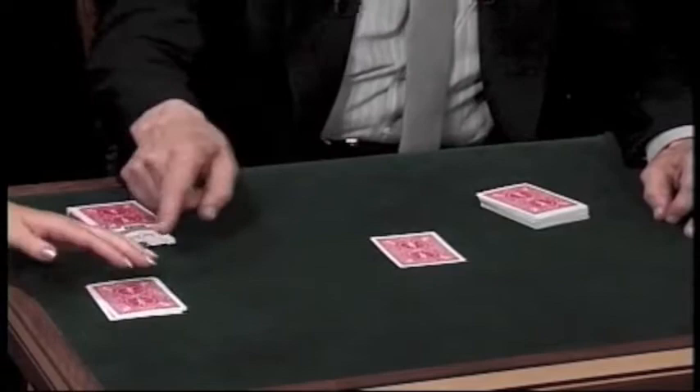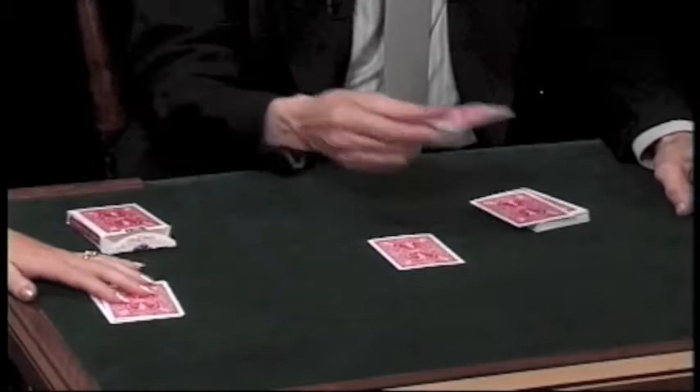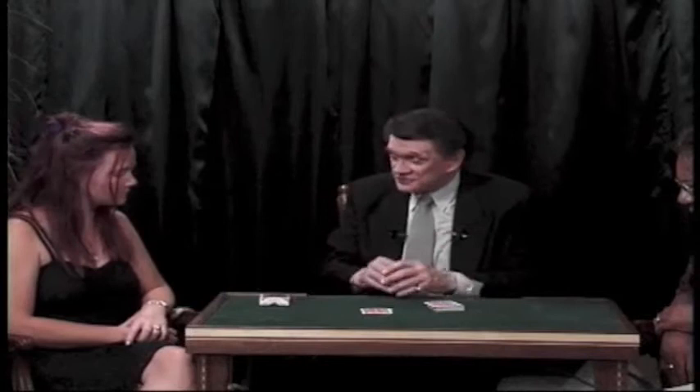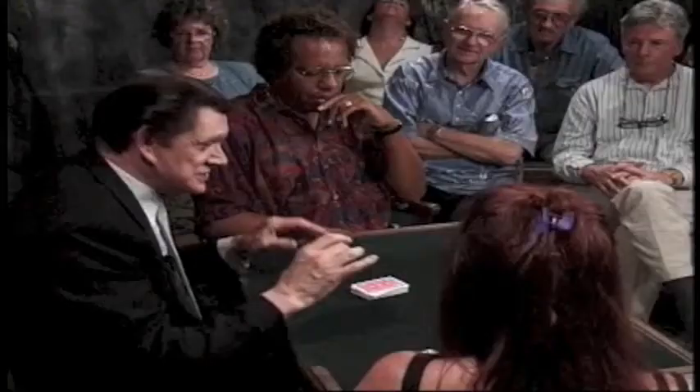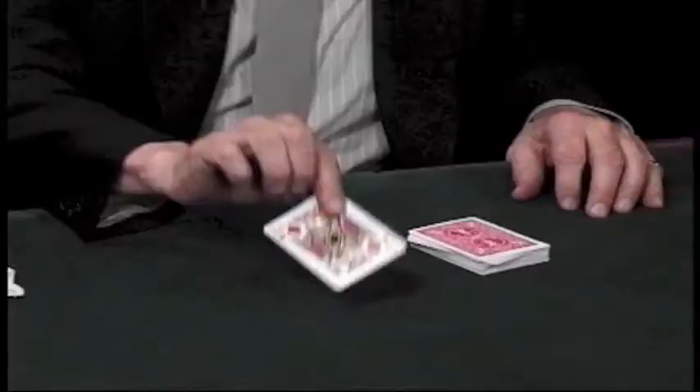Good. I'm going to take another indifferent card, place it on top, like so. Would you place it? And I'm going to take another one and place it on top. Would you do that? We have them separated by three indifferent cards. Would you tap those cards three times and then put them on the deck? Very good. And I just add a little wave of the hand like that, you see. This is called birds of a feather, because birds of a feather always flock together.